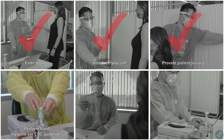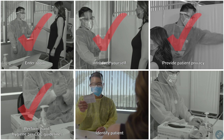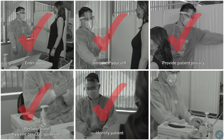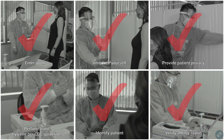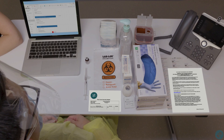Perform hand hygiene per CDC guidelines. Use two identifiers to correctly identify the patient. And verify the patient's allergy status. There are specific supplies needed in order to conduct IM administration.